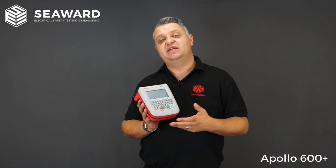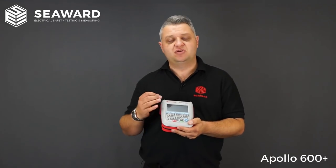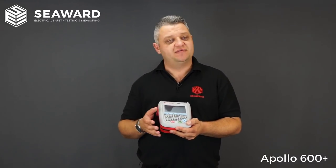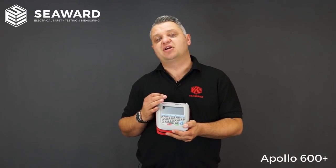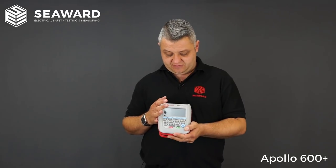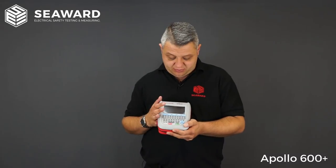The instrument itself is fully automated in terms of test sequences and test programs. Rather than having to know all the individual tests and pass/fail parameters for individual bits of equipment, they are all pre-programmed to cover a whole variety of electrical appliances. These are user configurable, so if you want to set up your own sequences to account for long leads or any custom requirements, you can configure those yourself.